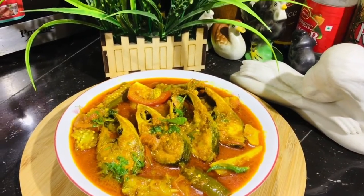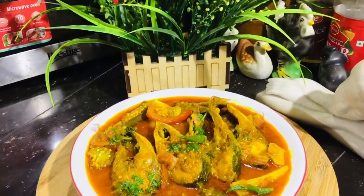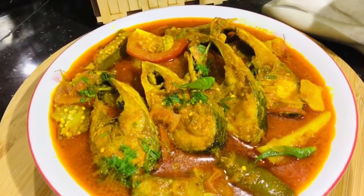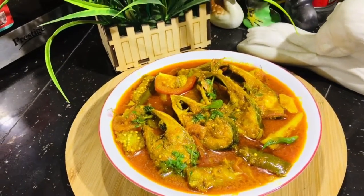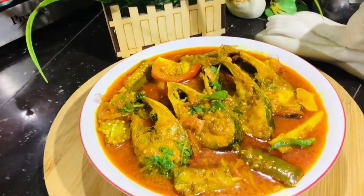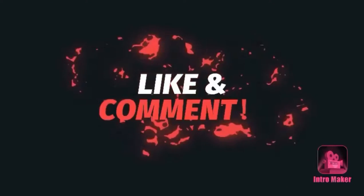Thank you so much for joining us and we'll see you in the next video. Thank you.